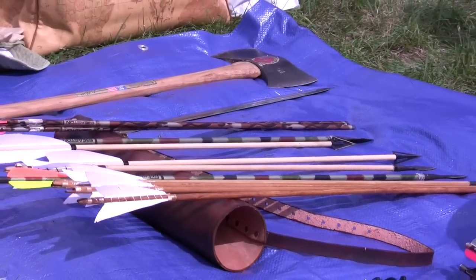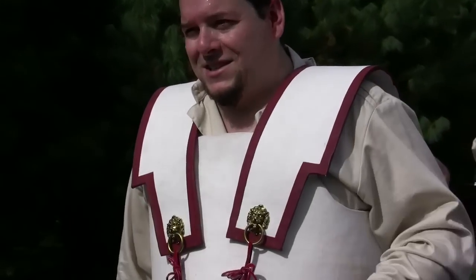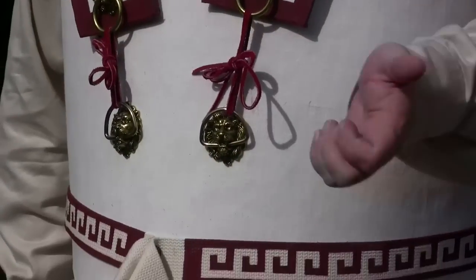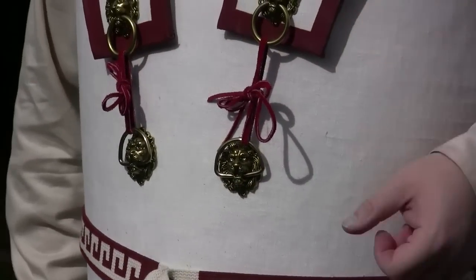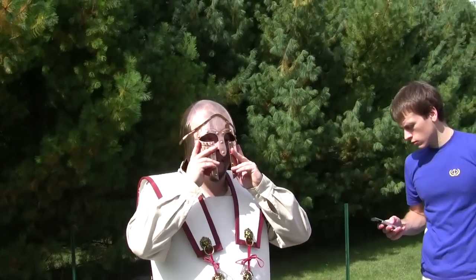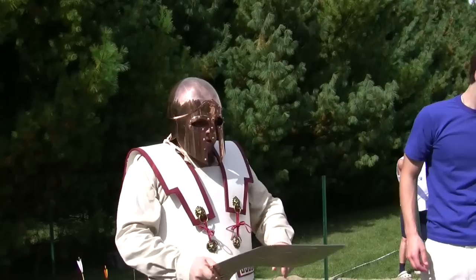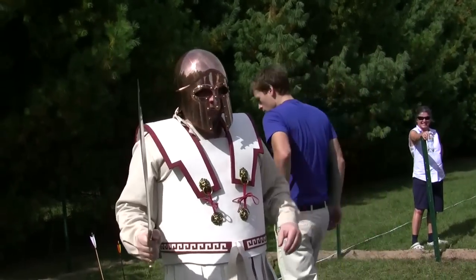I'm happy that the linothorax is finally going to get some recognition and the credit that it deserves. Anything that's going to advance the appreciation of Alexander or shed some new light on maybe Alexander's success is great. It's been a lot of fun to work with students on this, and it's nice to be able to do real, original research with students rather than just always being off on my own doing it.